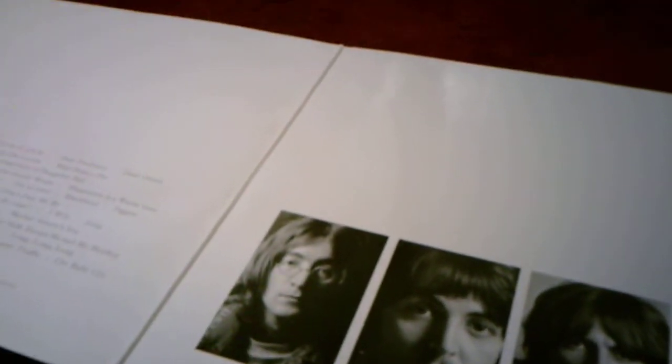Another thing that's different is the White Album has two records, since it is a double album. And the Anthology One Album has three records, because it's a triple album. It actually gives — and this is one of the few Beatles records I have that gives — a description of each song.